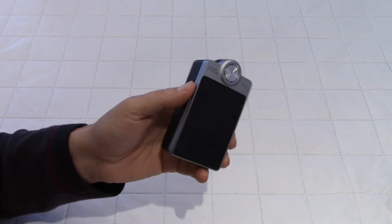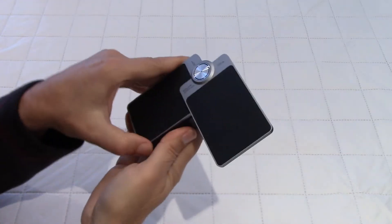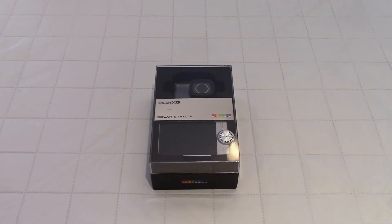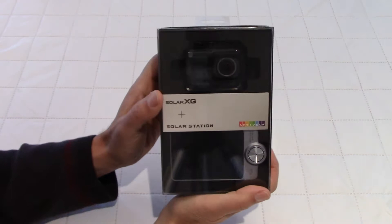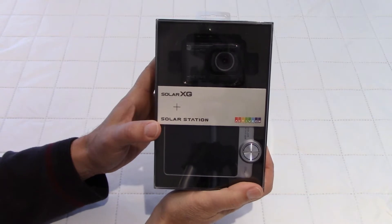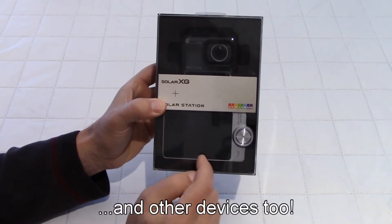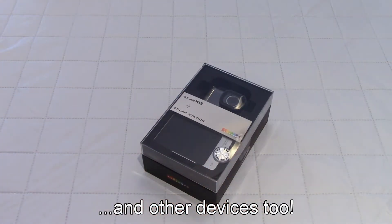Solar power to charge your action camera — how cool is this! Hello everybody, welcome to my channel. Today we are going to unbox and review the Activon Solar XG action camera with the solar station. Yes, you can charge your camera with solar panels, so let's have a look at the box before we open it.